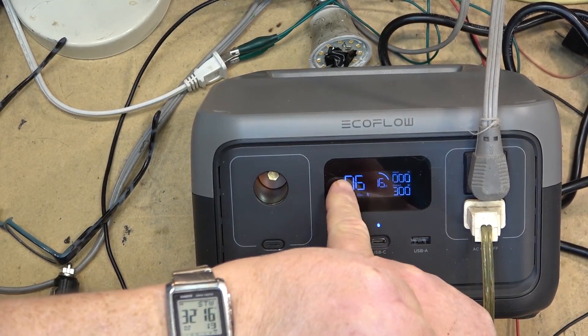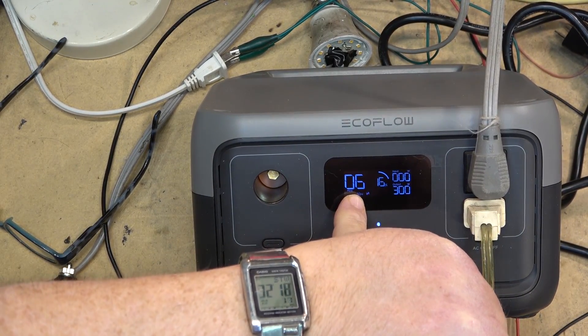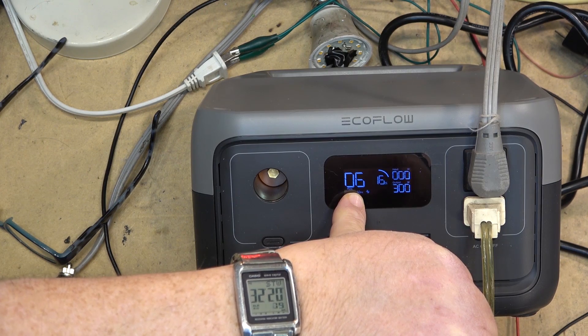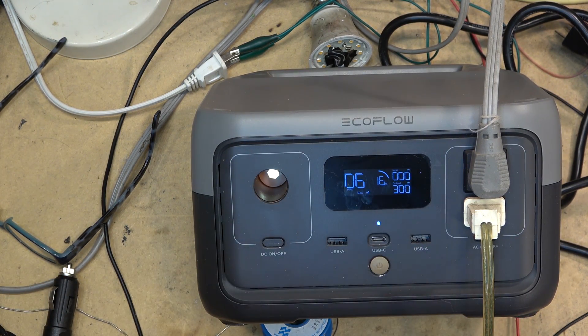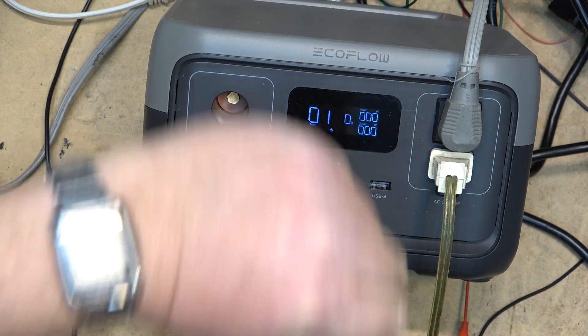On the previous shot we saw there was 39 minutes remaining on a full battery. Now showing six minutes remaining and we've been running for 32 minutes, so it looks like we're going to get our full 39 minute runtime at full rated output — and there we have it, exactly 39 minutes.